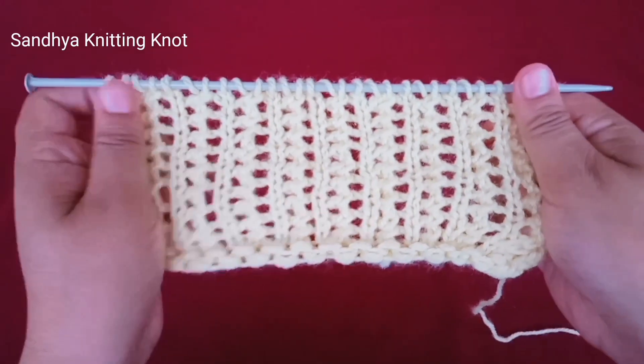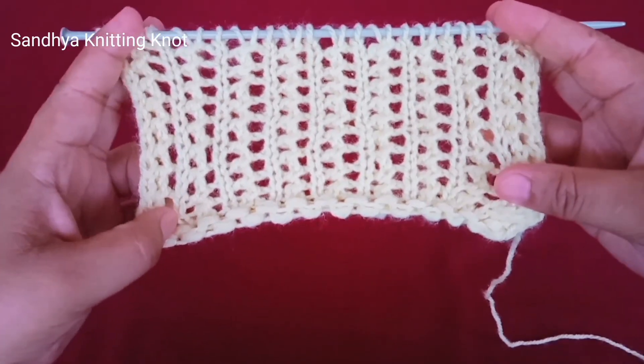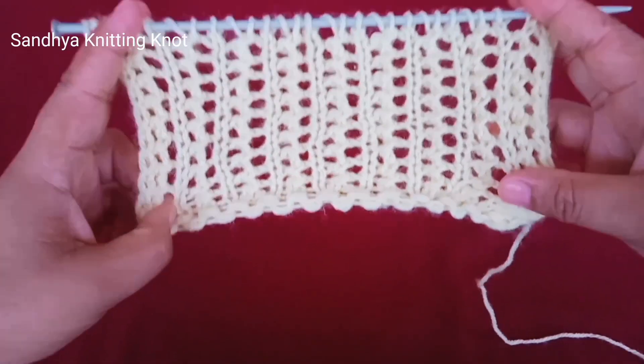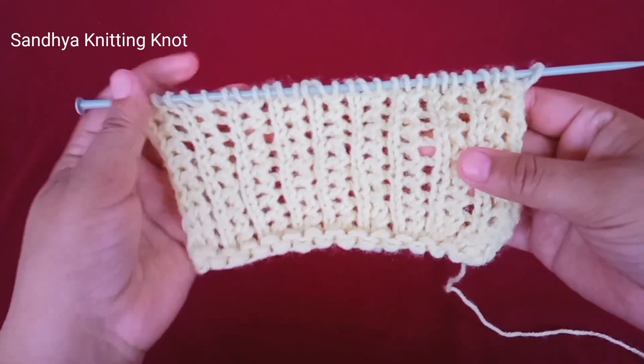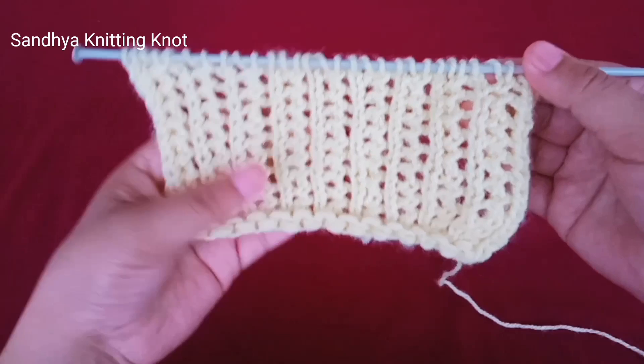After making this pattern it looks like this. Remember: knit one stitch, yarn over, knit two stitches together — both sides. This pattern is not identical on the wrong side.